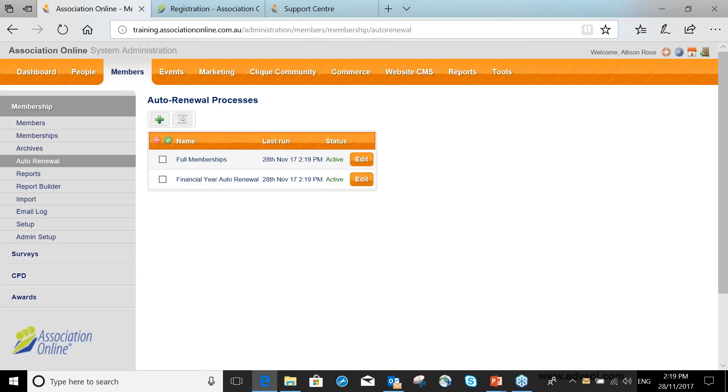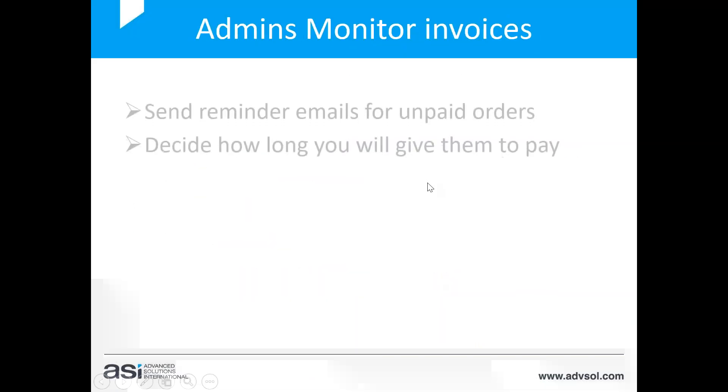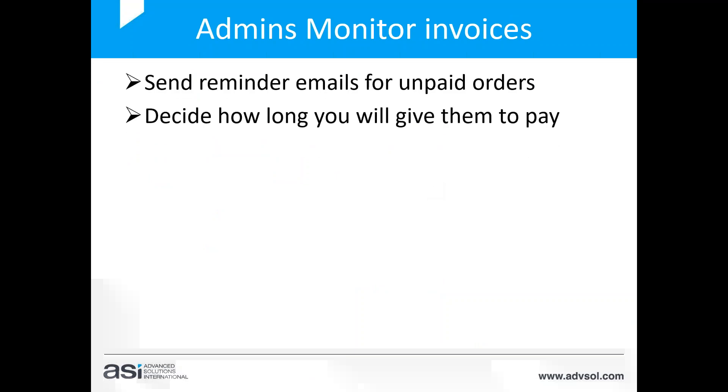The four members have now been renewed — what happens next? As administrators, you can send reminder emails for any unpaid orders. You'll decide how often to do that — maybe weekly — and you'll decide how long you'll give members to pay: three months, six months, two months. And you'll decide what happens if they don't pay.